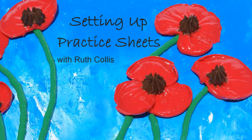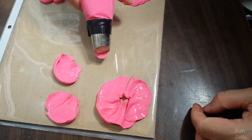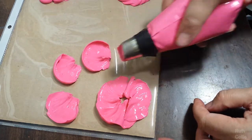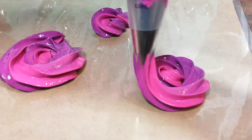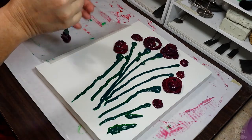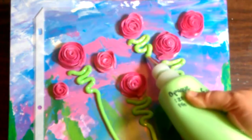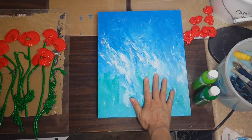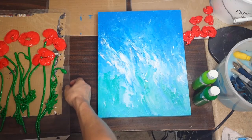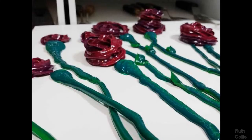Welcome to this course on making fun 3D poppies out of paint. I am Ruth Collis and in this lesson we will cover setting up your practice sheets. Practice sheets are a non-stick surface for you to squeeze paint out on — a separate drying layer I developed to help paint dry, then be able to place paint pieces and the best ones back in the painting in a way that's easy to arrange. It minimizes mistakes and keeps the painting background from getting ruined.